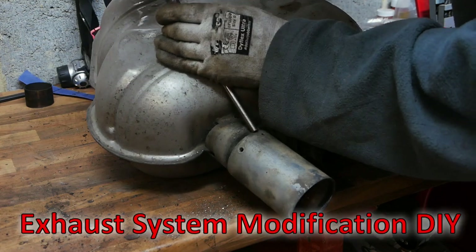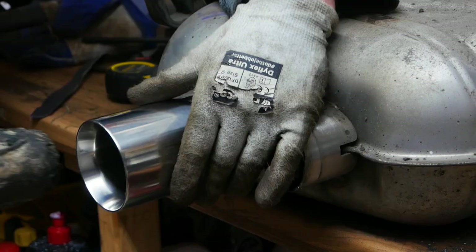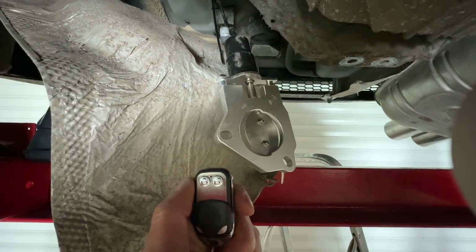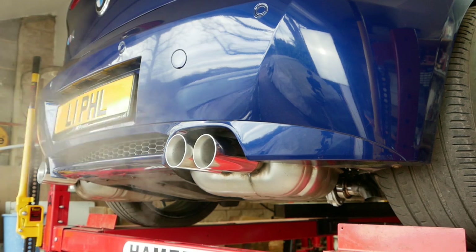Welcome to this exhaust system modification DIY video. I'm going to show you how to do your own exhaust system modification that will dramatically improve the looks and sound of your car. My target is to spend £225 or less and to get similar results as really expensive exhaust systems that can cost well over a thousand pounds.